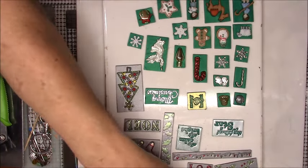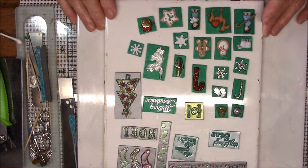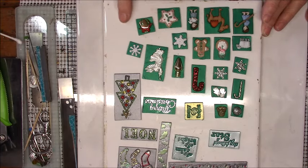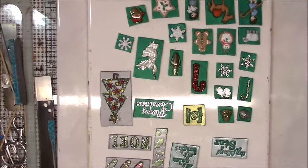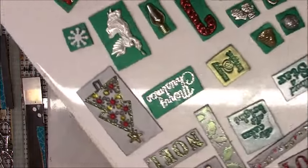Hello everybody, this is Gail. I think I have finished my Christmas tiles. I know some of you will probably be very glad that I did that. I didn't bother showing you any of the others, but this is what I did in green. Let me come in a little bit and show you these.